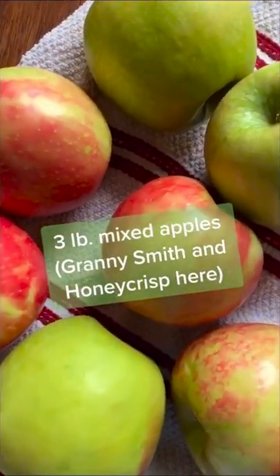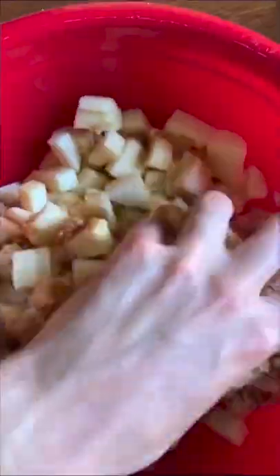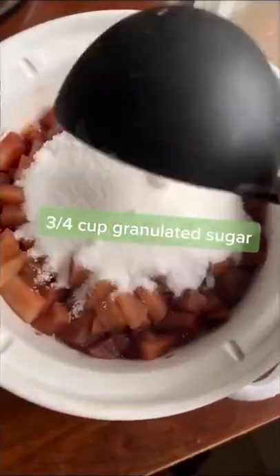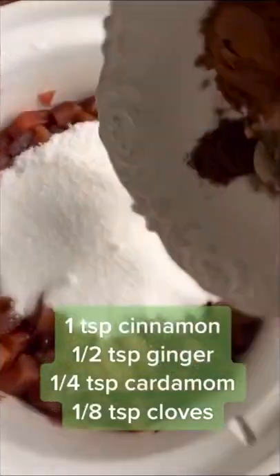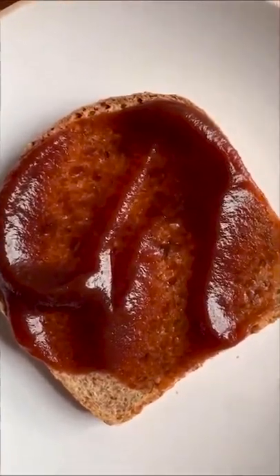If you have a slow cooker, you can make my exceptionally delicious spiced apple butter. Start with three pounds of mixed apples — peel, core, and dice into one-inch cubes. Add brown sugar, a pinch of salt, and the juice of a lemon, then toss to coat. Transfer to a slow cooker and set the heat to high for six hours. Add sugar, cinnamon, ginger, cardamom, and cloves, stir well, then set heat to low for another four hours. Blend using an immersion blender or in batches in a regular blender. Allow to come to room temperature before refrigerating for several hours until cold. You can put it on biscuits, toast, or even in a bowl of plain yogurt with some granola — however you eat it, I know you'll enjoy it.